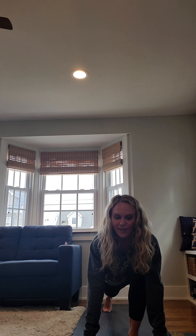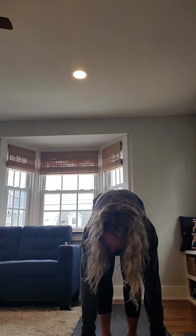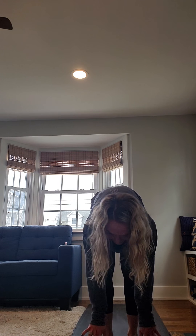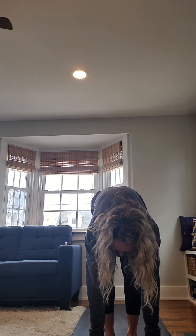Bend your knees slightly. Inhale, reach your fingertips to the sky. Exhale, blow it out your mouth. Inhale, reach. Exhale, bend all the way over, bending your knees if you need to. Next breath in, step your left foot back. As you breathe out, step your right foot back — downward facing dog.